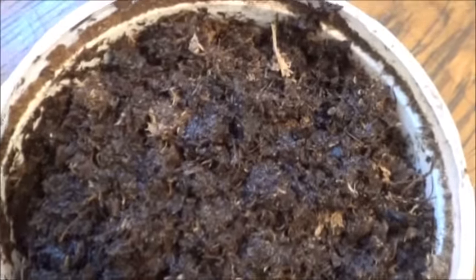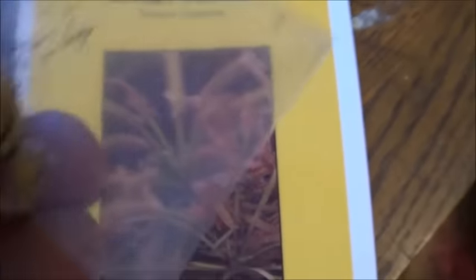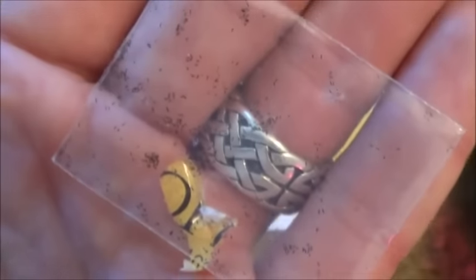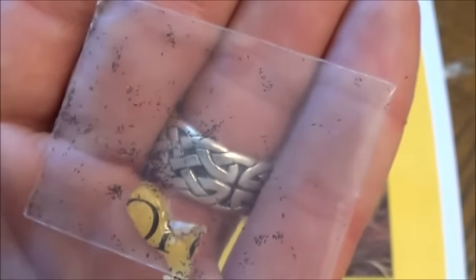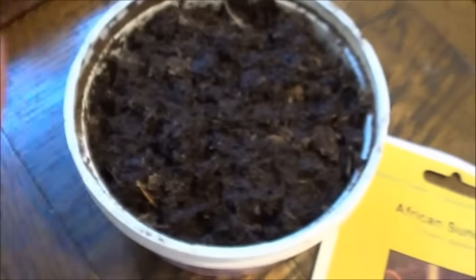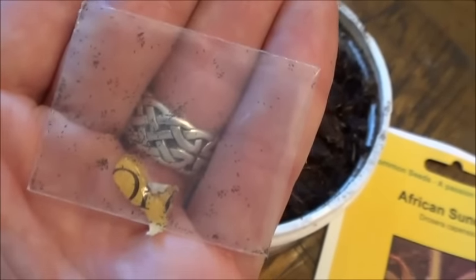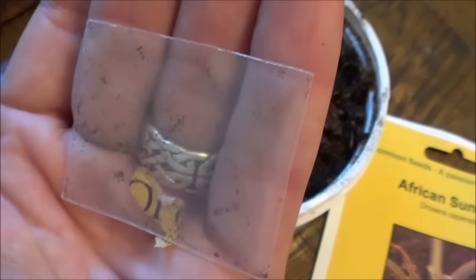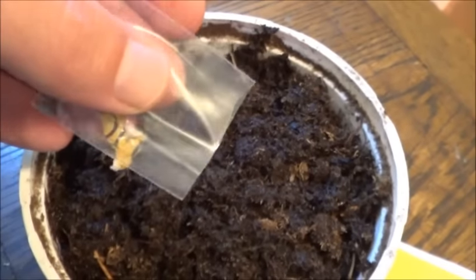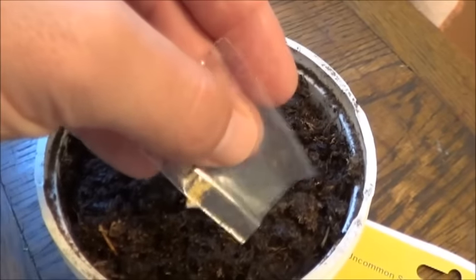Let's open up that package and take a look at those teeny tiny seeds. Here are the seeds — so tiny. Now I need to put these just on top of the soil, and that's going to be interesting. I'm going to cut open the corner here and try and sprinkle them out. I'll cut off the top and try to sprinkle them out, hoping they make it onto the peat moss.